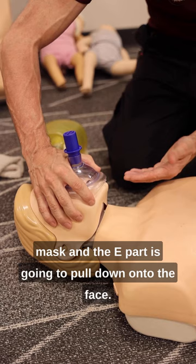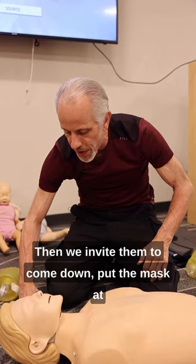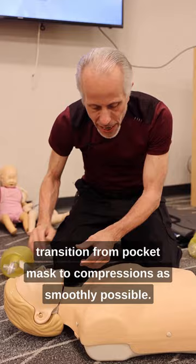Then you're going to pinch the mask onto the head and do a head-tilt chin-lift. Try that maneuver a couple of times, then invite them to come down, put the mask to the side, and transfer their hands to the chest. Then come back and be able to make this transition from pocket mask to compressions as smoothly as possible.